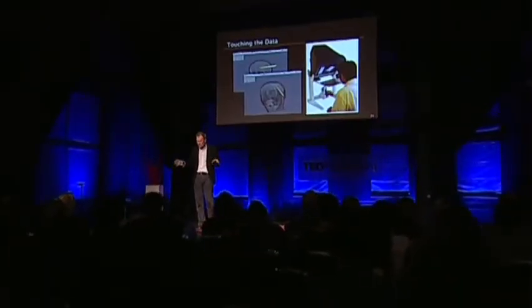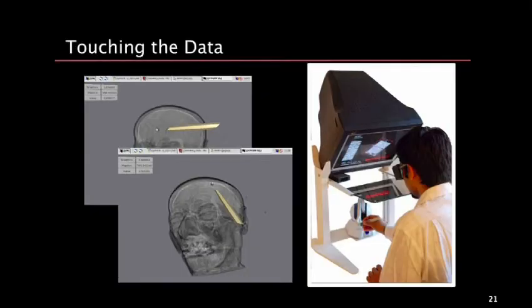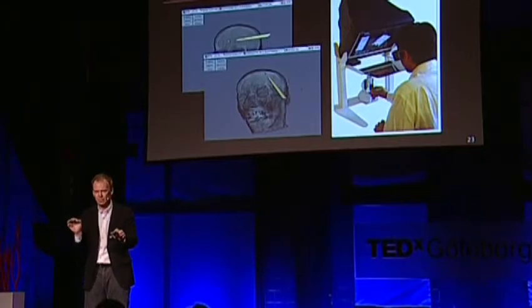Now we're talking about touch — let me move on to really touching data. This is a bit of science fiction; we're moving into really the future. This is not what medical doctors are using right now, but I hope they will in the future. What you're seeing on the left is a touch device — a little mechanical pen that has very, very fast step motors inside. I can generate force feedback, so when I virtually touch data, it generates forces in the pen and I get feedback.